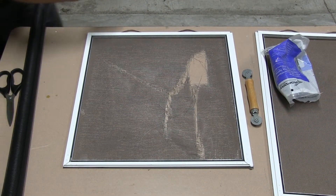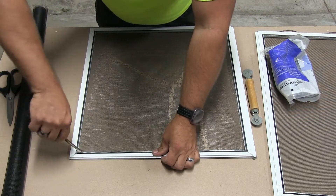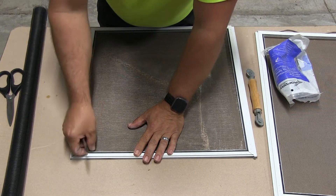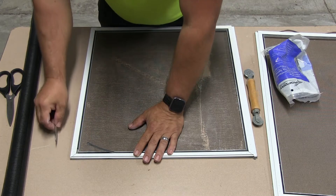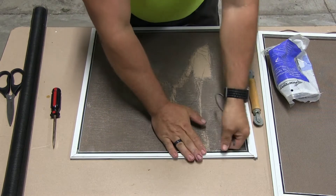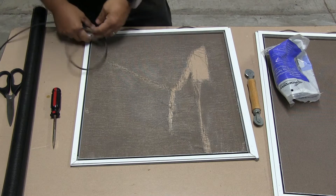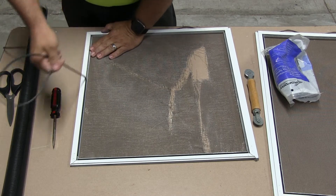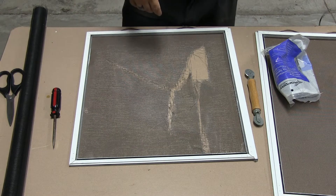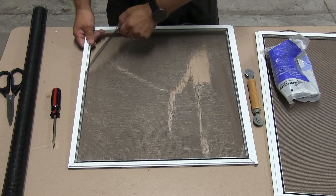With your flathead, find that end right here and just pry it up. I don't recommend doing this with a razor knife — not so much that you may cut yourself, although that is one of the problems — razor knives break easily. Just tear all that out. It comes out fairly easy. If you're in a pinch, you could reuse this spline. It's not shrunk up so bad that it can't be reused, but today we're going to add new.